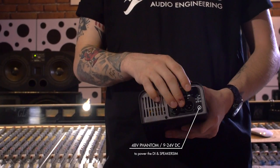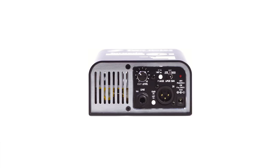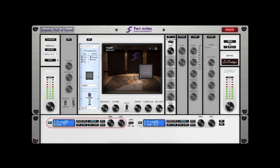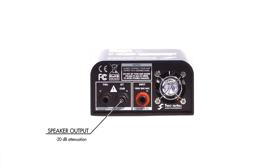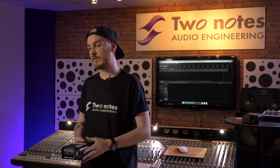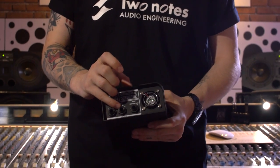It's powered by 48 volts phantom power or via the power input over here, and it also allows you to have cab sim via the DI out with either guitar or bass, or nothing at all if you wanted to record direct into your PC and use Wall of Sound with our ever-expanding library of cabinets. One of the best features is the minus 20 dB attenuation on the back — we'll explain its use in both a studio/home environment and on stage.